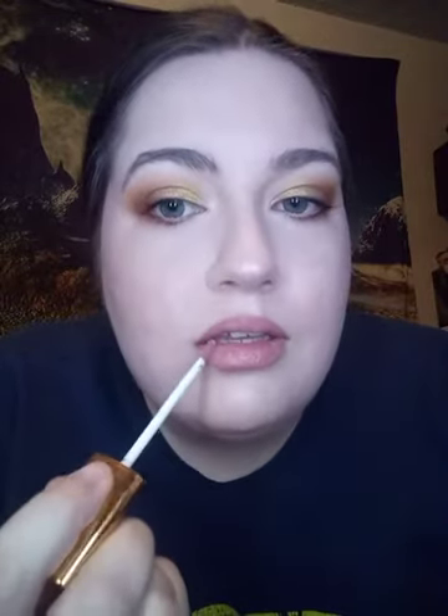I'm going to go in with the Glam Light Cosmetics lip gloss lipstick in the shade Horchata — I got it with the Taco palette. Wait, it's Horchata, not Churro — it's got a little mirror in it too. It's not quite a liquid lipstick and not quite a gloss, but I like it, it's really pretty.